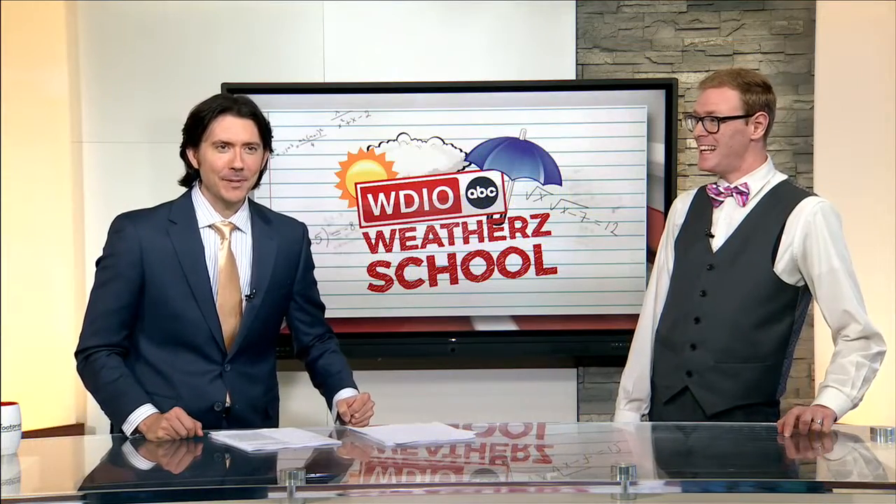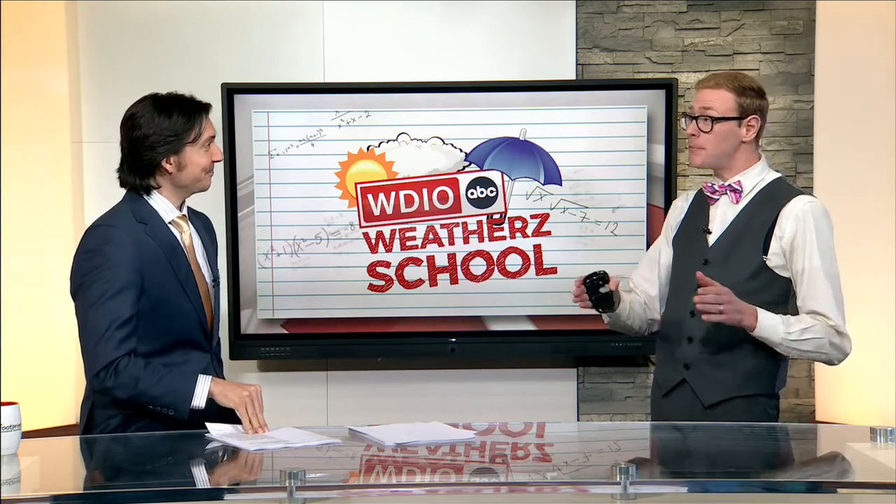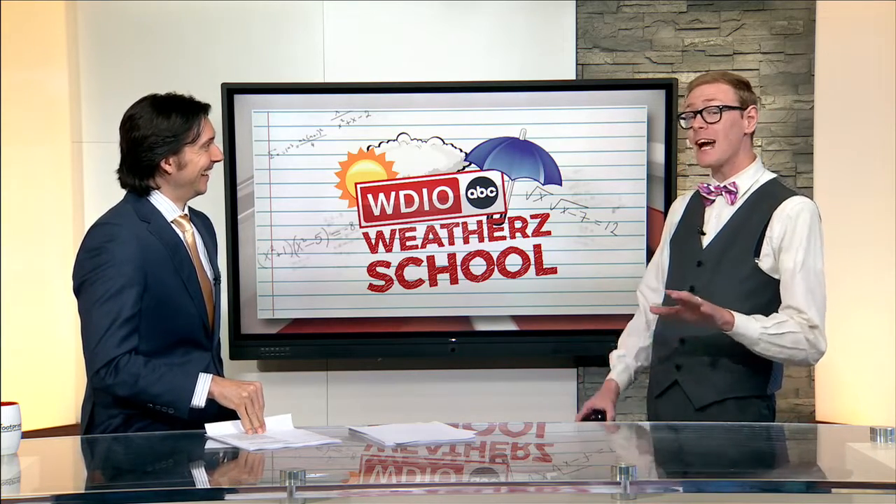It's time for Weather's School Wednesday with meteorologist Brandon Weathers. We're going to do something different today — we're going to do an experiment, and parent guidance is encouraged.